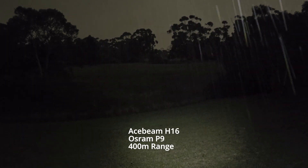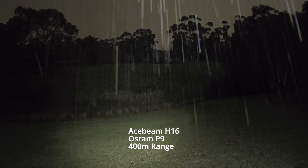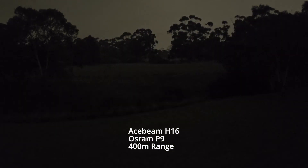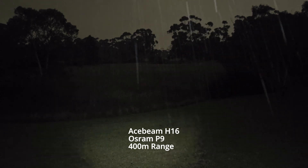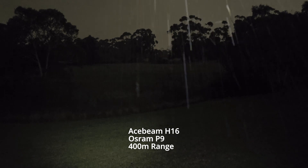Considering it's so small, you don't expect it to produce this much brightness. You've got that extra kick if you need it. It memorised that high mode. I'll go for a little walk and I'll show you what it looks like on high and then turbo at the same time.